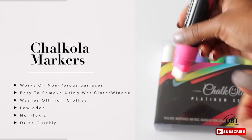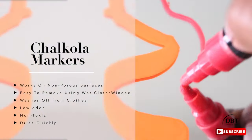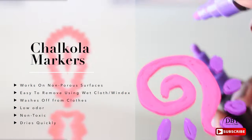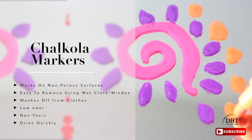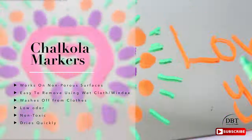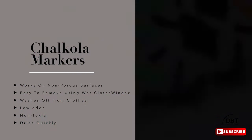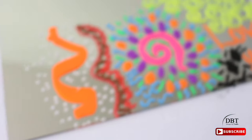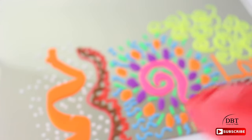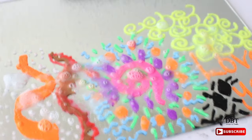When you receive the markers in the mail, the tip will be white — what you'll need to do is just press down until the ink comes to the tip. I put together some scribble art so you can see just how well the colors come out — the colors are so vibrant. A couple of things you can use these markers for are wine glasses, whiteboards, and plastic containers. When you're ready to remove it, simply use Windex or a wet cloth. If you're interested in purchasing these markers, I'll put the link in the description box below as well as a 15% off coupon.